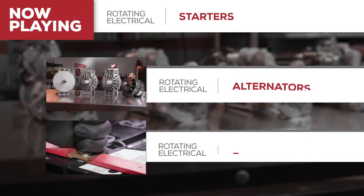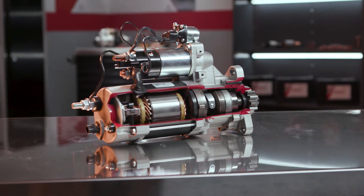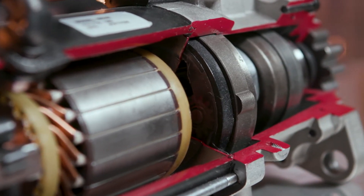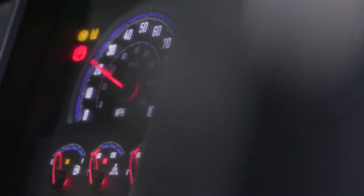This is the first of our episodes dealing with rotating electrical parts, so be sure to look for upcoming shows about alternators and batteries. We'll begin with a quick overview of a starter electrical system, how it works, and what to look for when choosing a starter. By the time we're done, I think you'll see that Road Choice starters have all the features you need from the parts source you can trust.